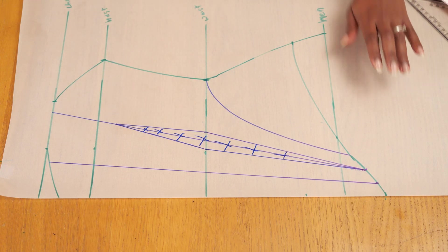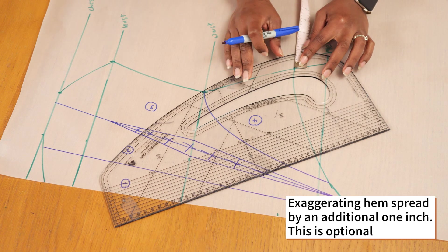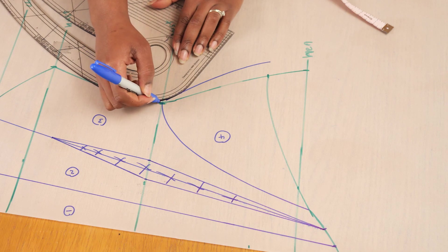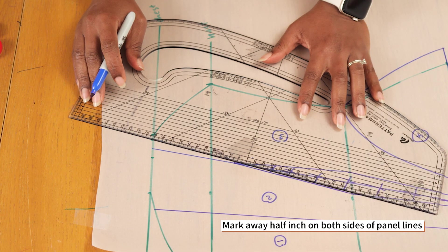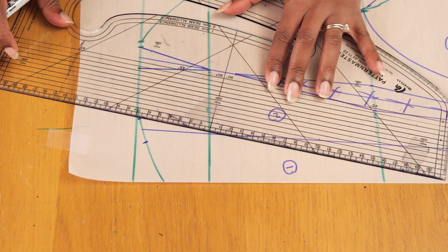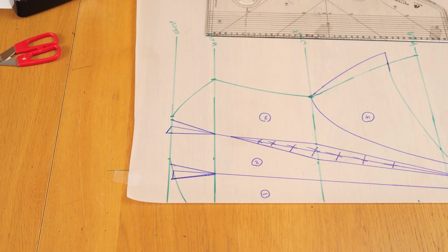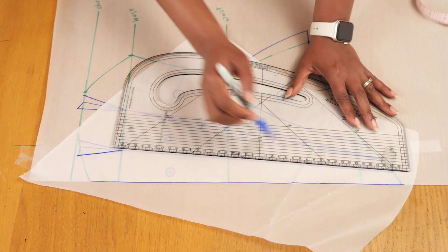I'll be tracing off each panel as individual patterns, ending up with four panels for the front of the corset. I also want the hip to be a little more exaggerated — this part is optional, but I'm exaggerating it out by an additional inch so it spreads out and gives the illusion of a wider hip. To prevent gaping at the neckline, I'm marking half an inch on both sides of each panel and shaping that back onto the bust point. Taking those measurements away from the neckline allows it to lay flat on your chest and prevents the bust from not sitting right when you bend over.